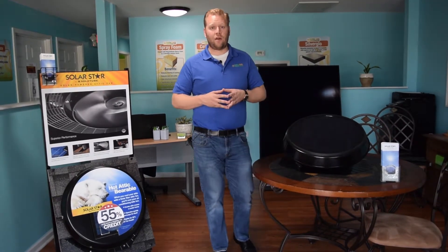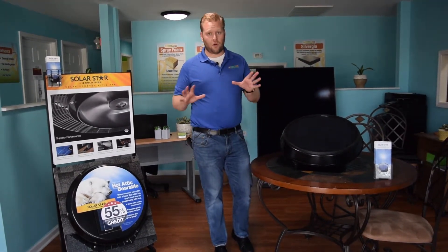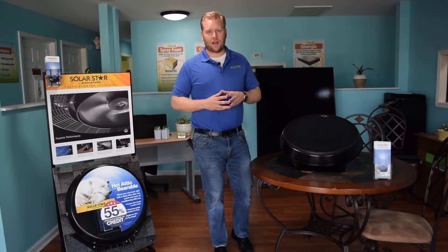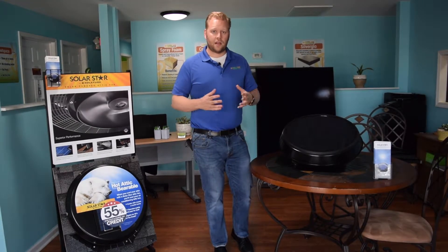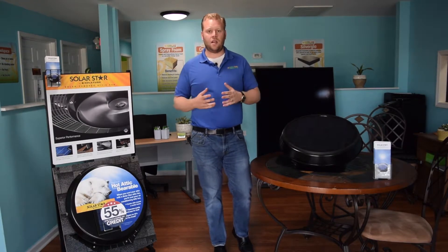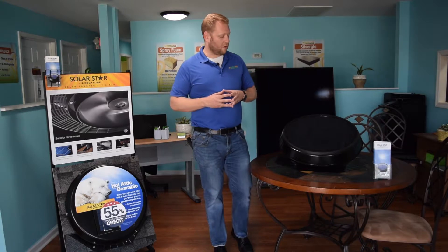One of the questions we always get is how loud is the fan? It has a brushless motor on it, so you're not going to hear that fan cranking and making a lot of noise up there. It's very quiet and it's a great way to ventilate these attic spaces that just get so hot during the summer months.